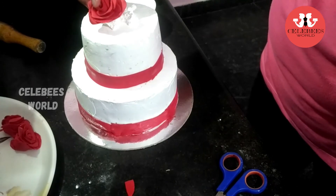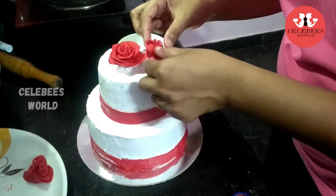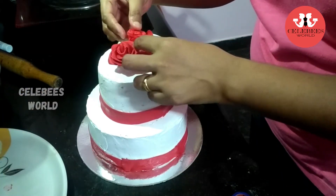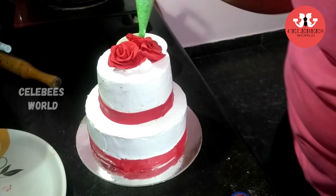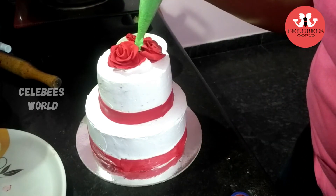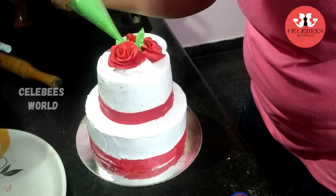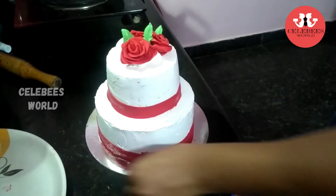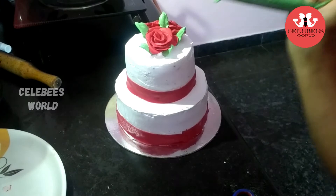I used 3 flowers on the top. Then I added a little bit of cream on the top using a piping bag and finished with a cream leaf.